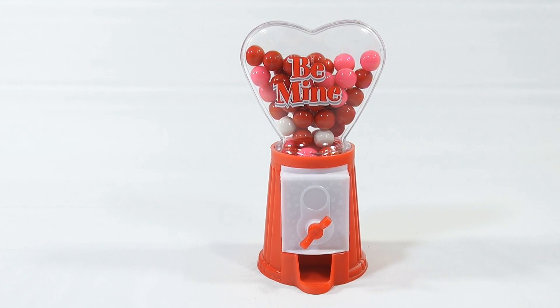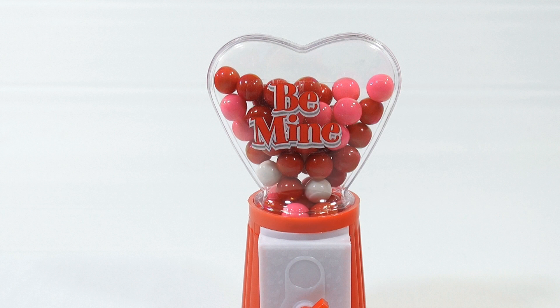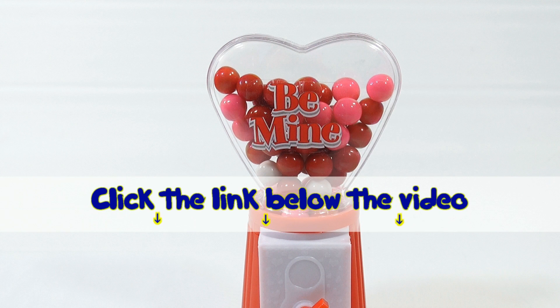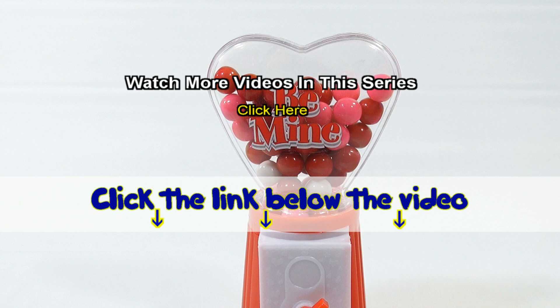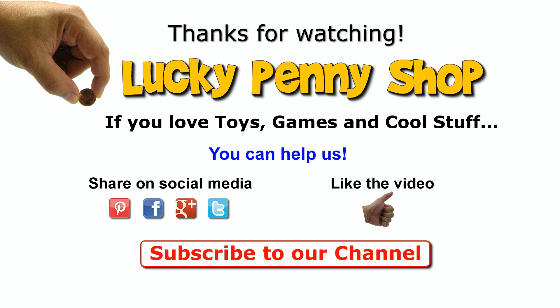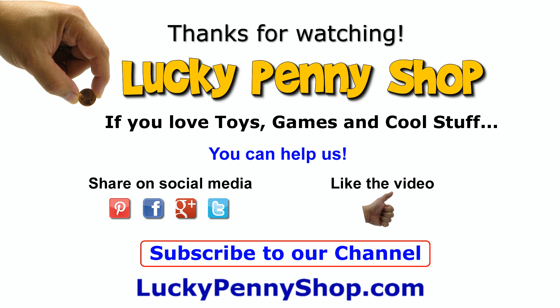Thanks for watching — it's really appreciated. Later, if you want to find this item, click the link in the description area below the video. You can also watch more videos in this series by clicking here. And always remember, if you see a lucky penny, pick it up!